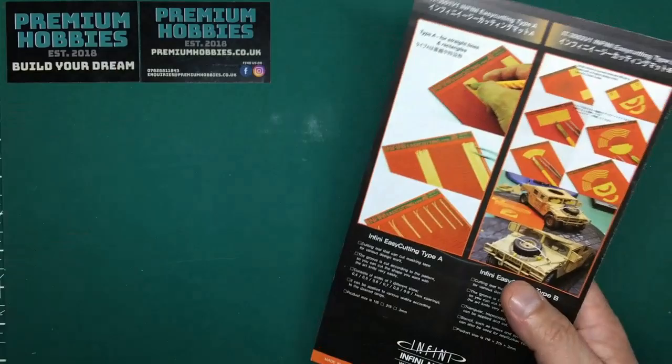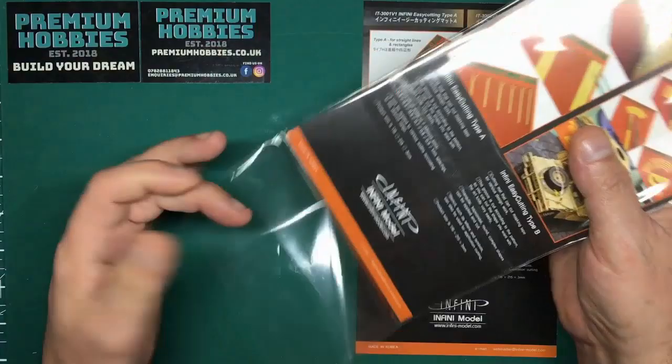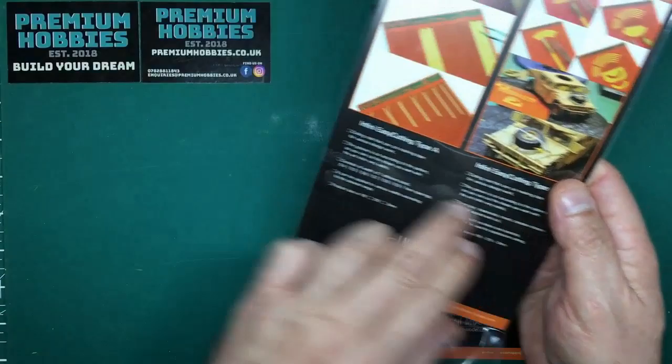Let's look at these four cutting mats. All four come in the same bag, similar to your typical photo-etch packaging. One thing I really like about this bag is that the glue stays on the outside, so things slide in and out really easily without it all catching up.